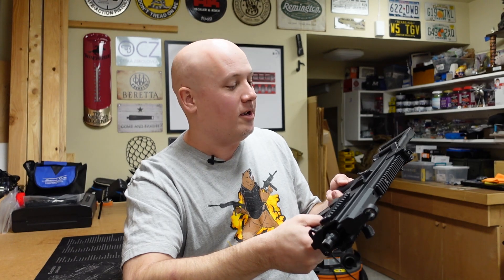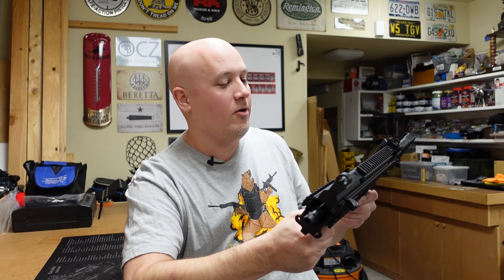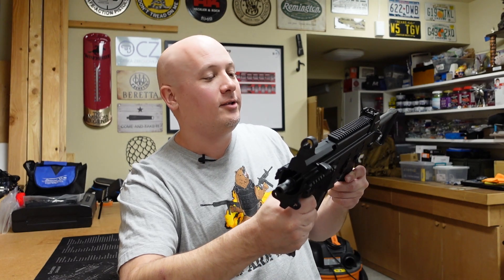Now is the time we've all been waiting for. This is supposed to be a submachine gun — yeah, it's semi-automatic only, but it wants to run fast. So here are the obligatory mag dumps.